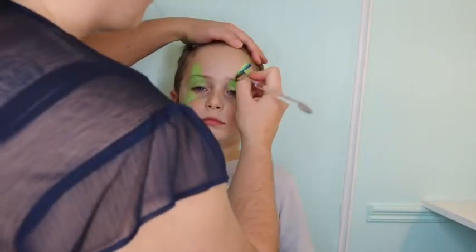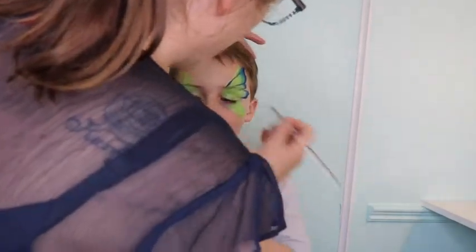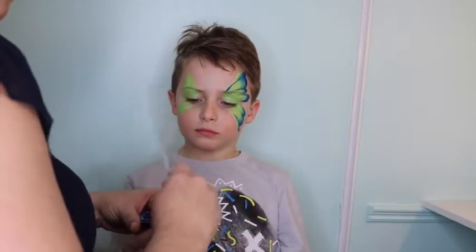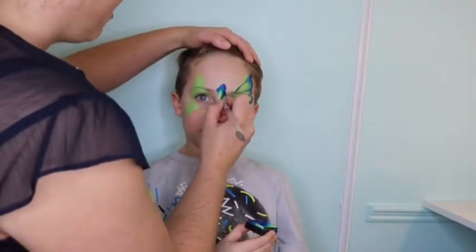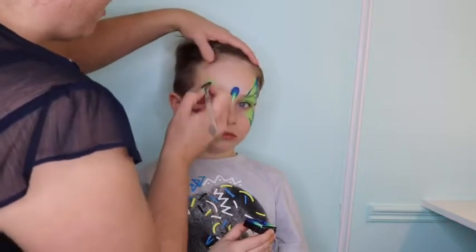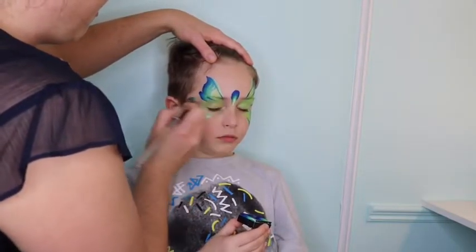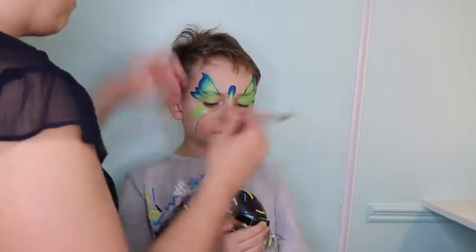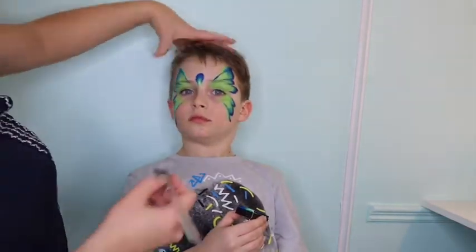Okay, we're going to come in. Can you hold it? I can actually hold it. There we have it — super quick butterfly.